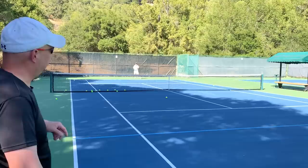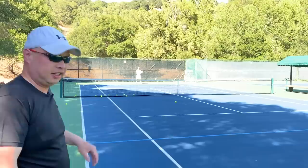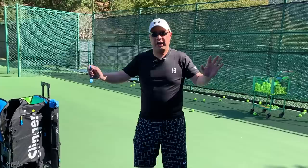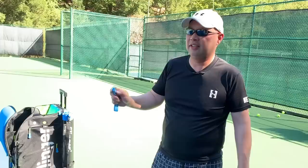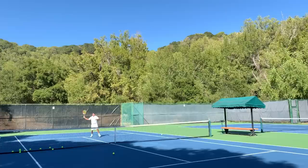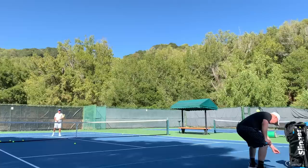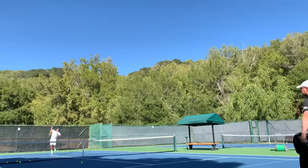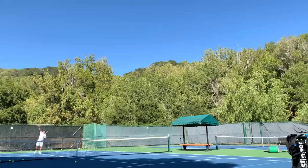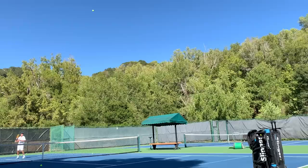Coach Rob is getting a good workout — it's only a medium-speed feed but the oscillation is really moving him. That backhand from the machine got him twice. I switched it to overheads with no oscillation to test that angle. After a quick adjustment we're perfect, and it's making Coach Rob go back for the overhead.